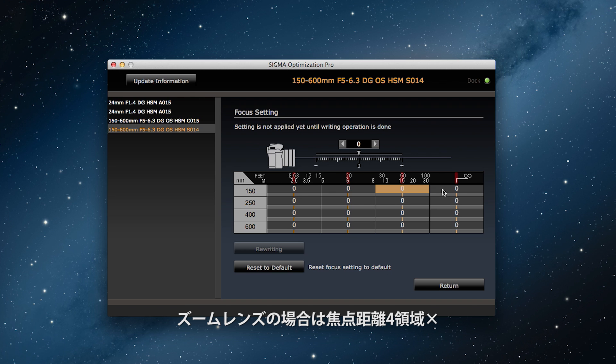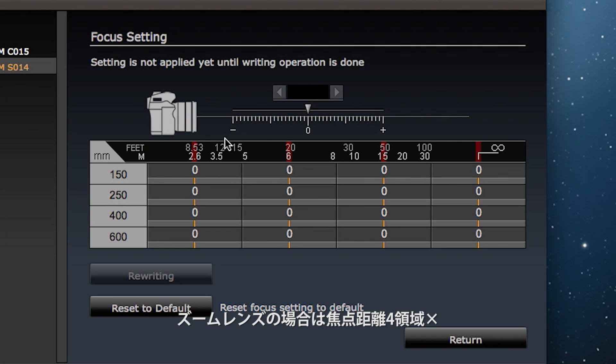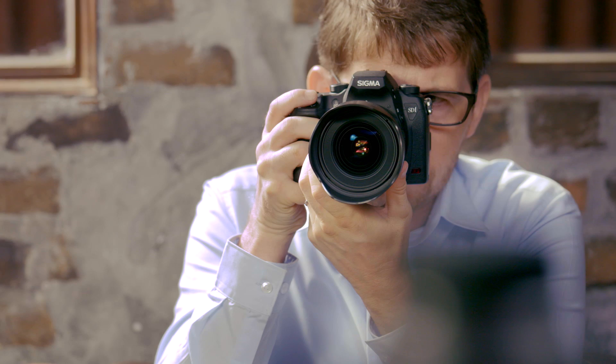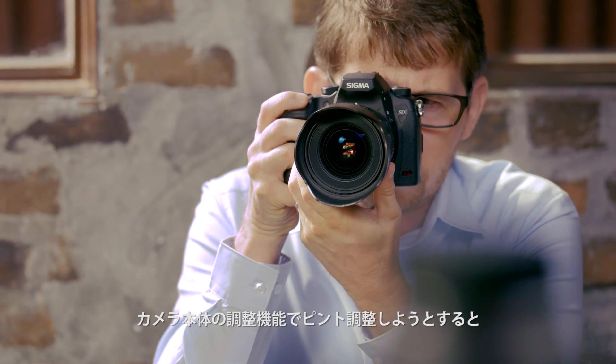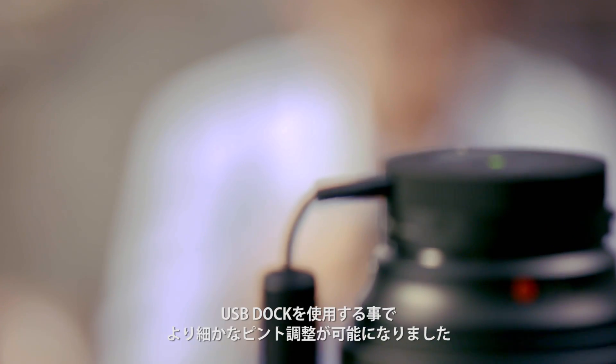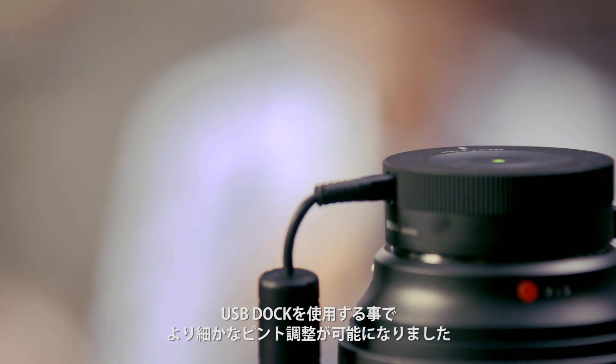For zoom lenses you can set the focus for focusing distance ranges and also for shooting distance ranges, for a total of 16 different ranges. If you do a focus setting adjustment on the camera itself, that affects the focus in every single range. But with the Sigma USB dock you can make some really fine focus setting adjustments.